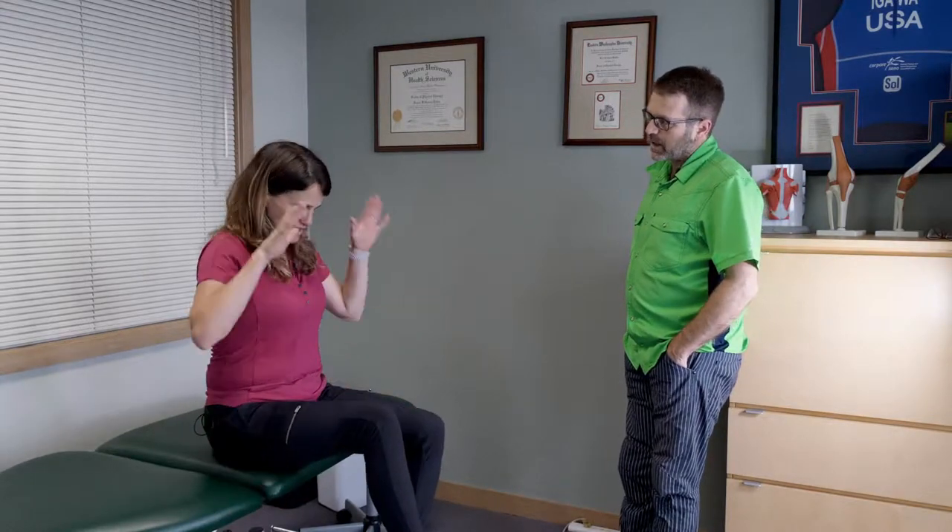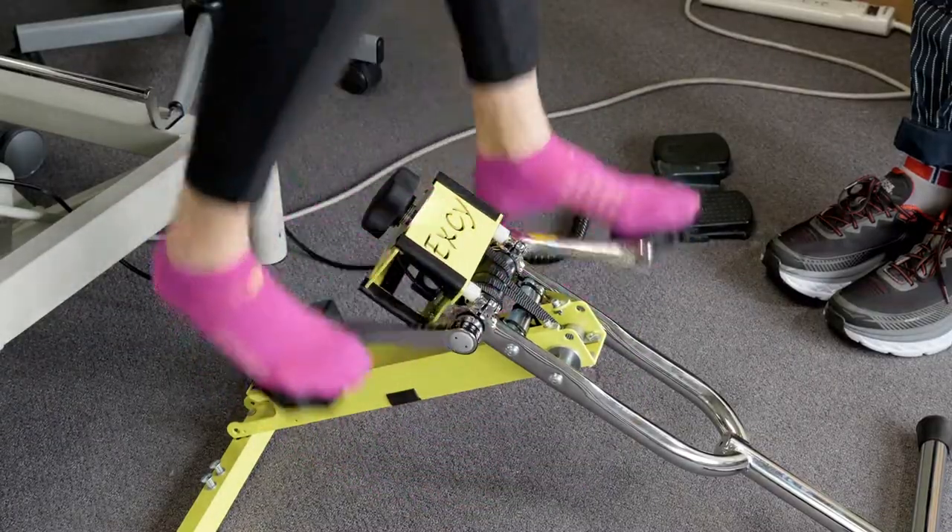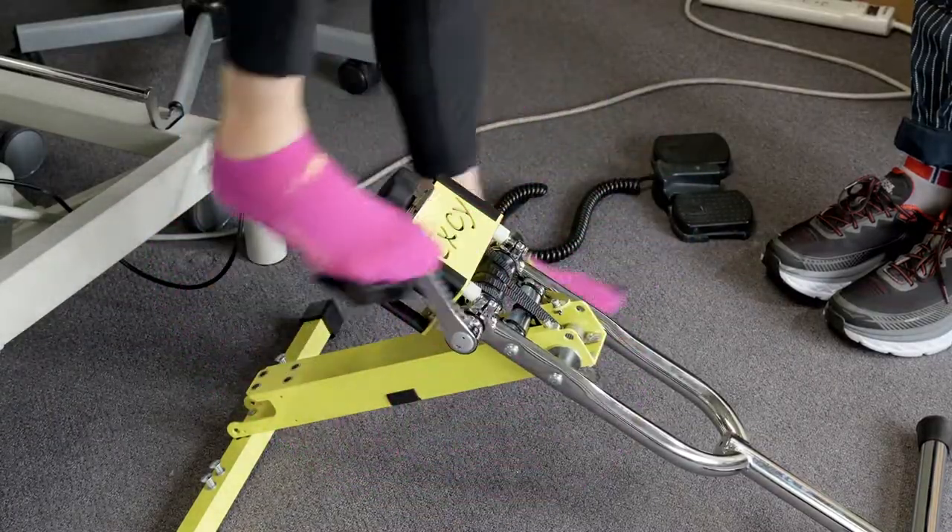So many PT clinics have these low tables, and hospitals too. What we find is that in a hospital situation, just getting people moving, and in a PT situation, getting them warmed up for whatever you're going to be doing. So maybe we can talk about how to leverage these tables using the XC as a cycle on the side.